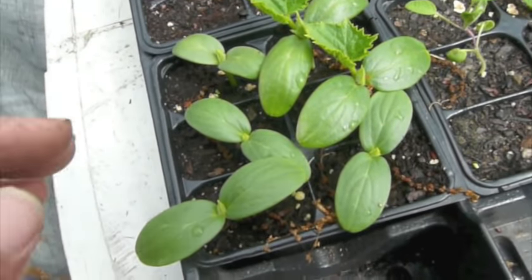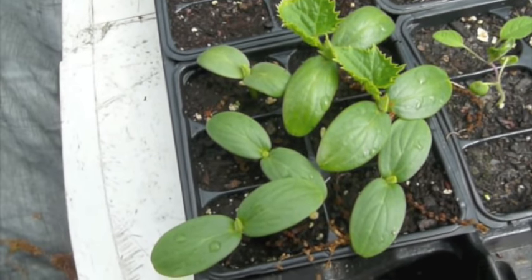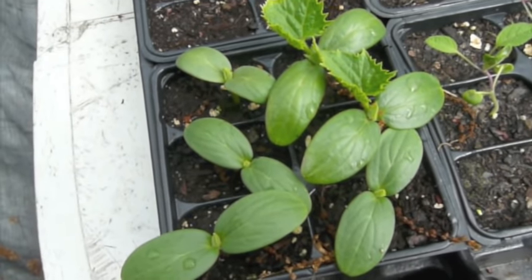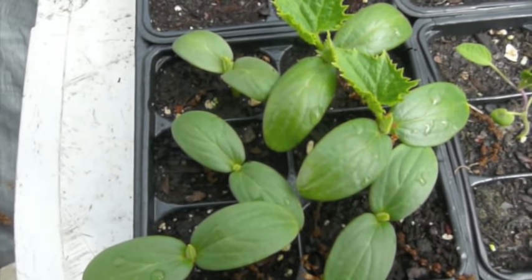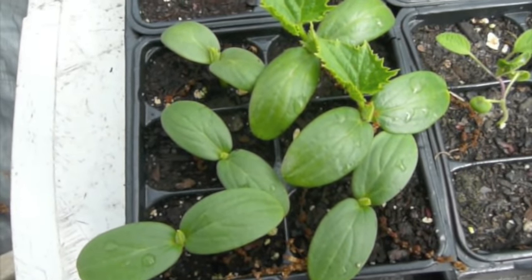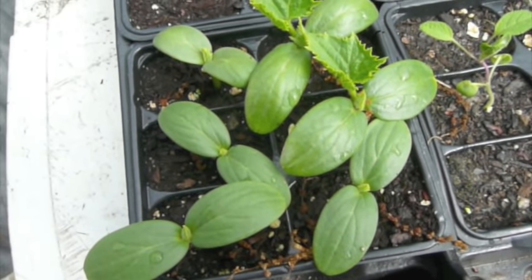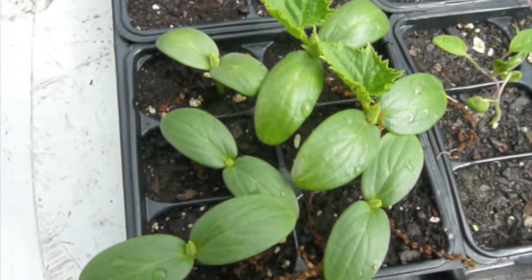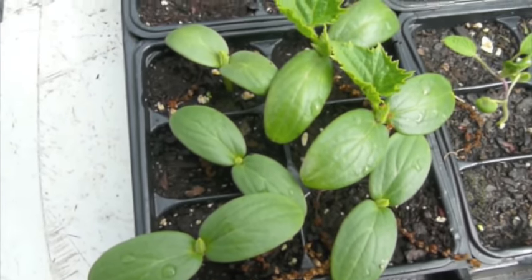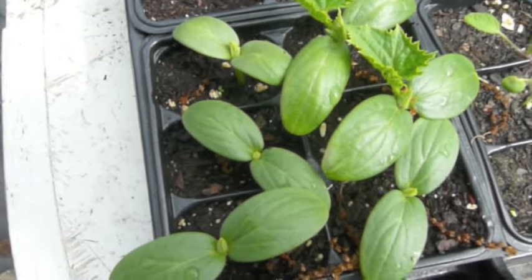I just started these cucumbers in the house in these trays and they have a good success rate from seed. Now the next step is to start putting them in the ground because it's about June 1st and it's starting to get hot and sunny.